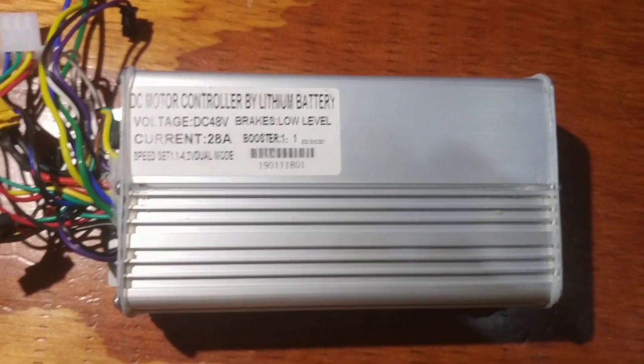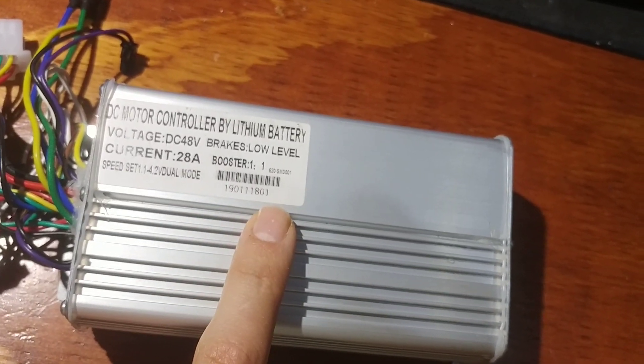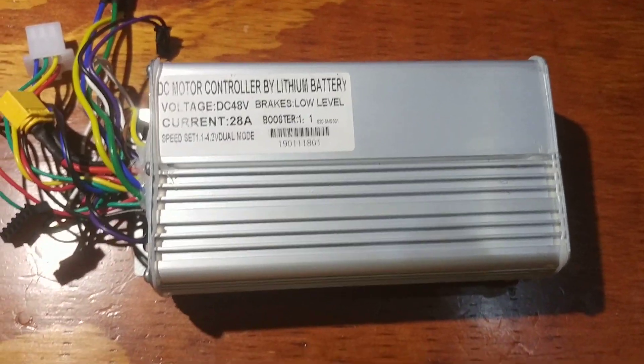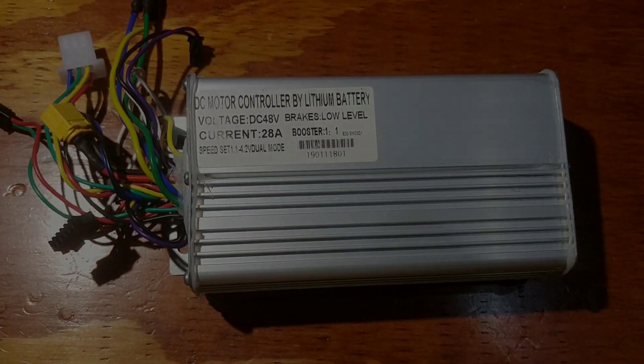Alright guys, this is the controller — I took it off the bike, so this is all the markings that it has on there. I don't know if this really means anything for these Chinese motor controllers but this is what mine says on the outside. I'm gonna take it apart and then we're gonna take a look inside and see what we can find as far as enabling that regenerative braking. Let's get going!